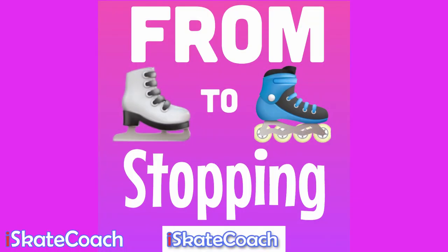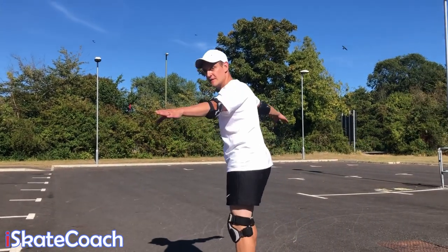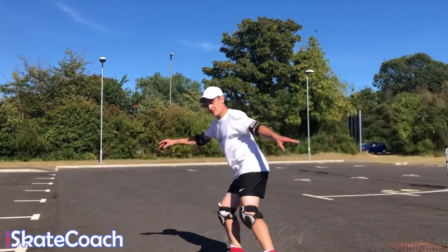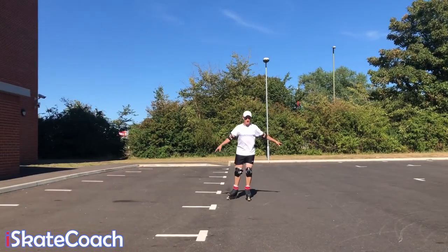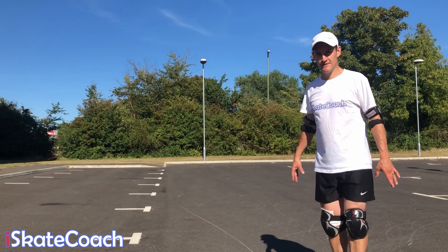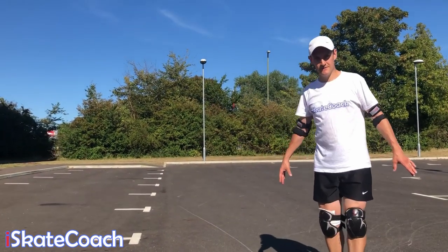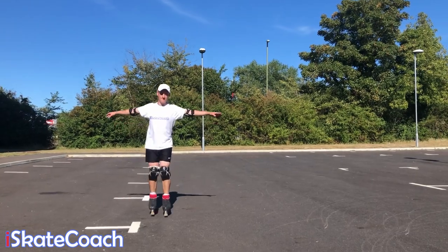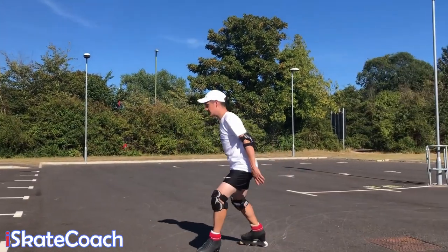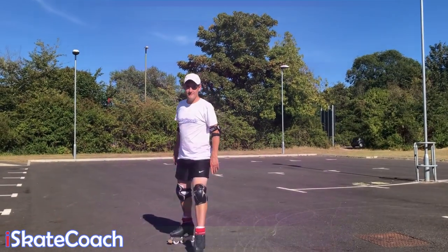Three ways to stop on rollerblades. The first one is a step-step: turn your blades to the side and take two steps — don't go into this too fast or you will trip over. Then of course there's the classic T-stop, making a T-shape with your feet and dragging those back wheels along — just be careful not to drag them too hard. The last one is a two-footed lunging swoop around to take out your speed without wearing out your wheels.